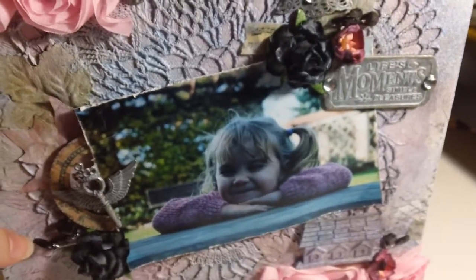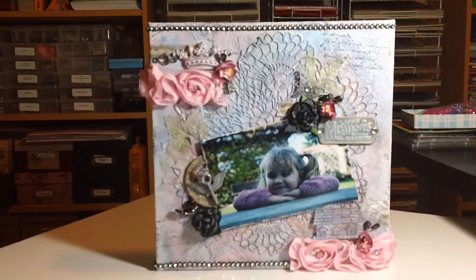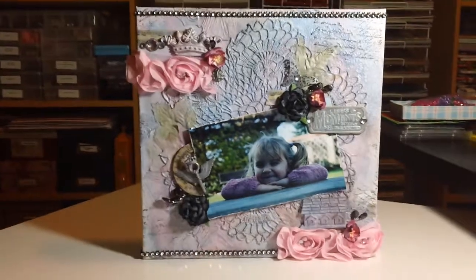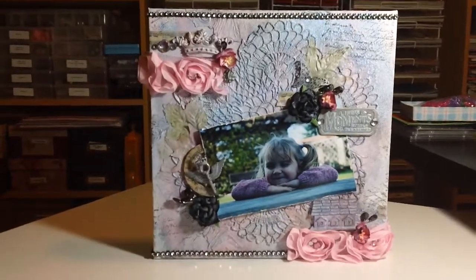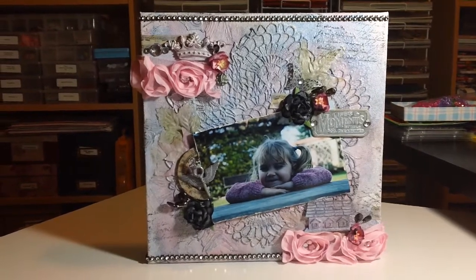And of course my cutie pie Madison when she was little and adorable. That is it - I really love the way it turned out! I'm gonna have to get another canvas and do one up for Jonathan, maybe in some different colors, make it look a little boy grunge instead of girl grunge. Leave a comment, subscribe if you wish, have a great day, bye!